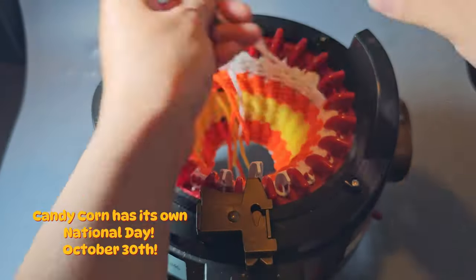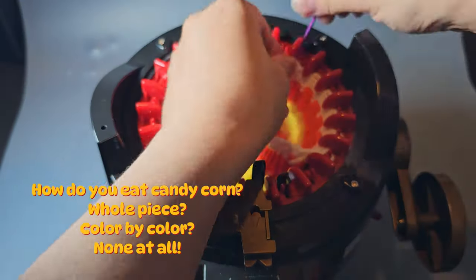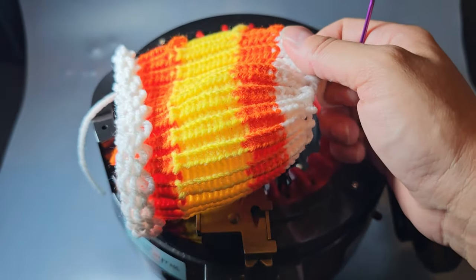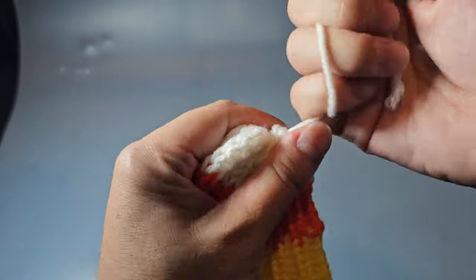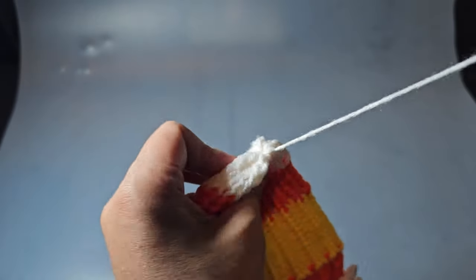Candy corn has its own national day: October 30th. How do you eat candy corn — whole piece, color by color, or all at once? Once you've done that, move your machine to the side and go ahead and close both ends of your tube just by cinching it tight, running your needle around a couple times, and then tying it off.